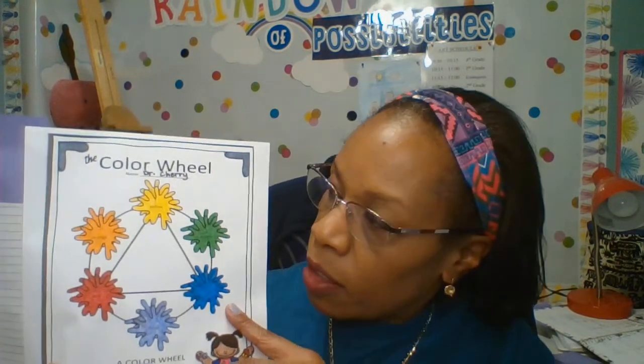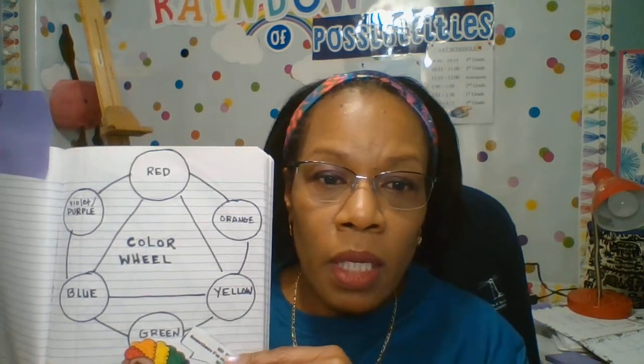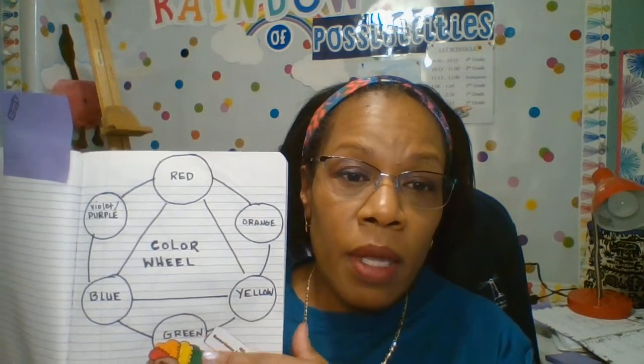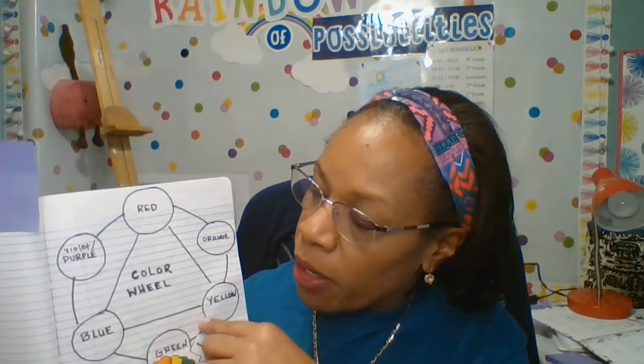On this one we have red, orange, yellow, green, blue, and violet or purple. In my triangle I have the primary colors. The primary colors are the first colors — those are the colors that you use to make all the other colors in the world. With the primary colors and white and black, you can make all the colors in the world. So we have red, blue, and yellow. With those three colors and white and black, you can make all the colors in the world.